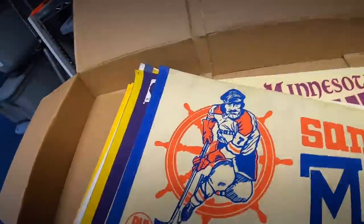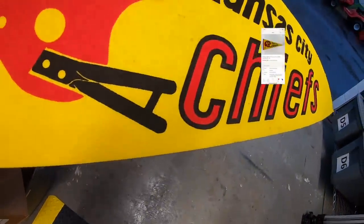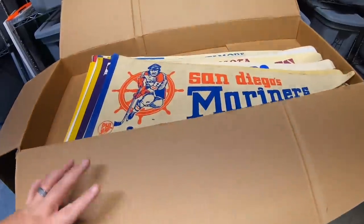Next one is a Kansas City Chiefs pennant, sold for $14.99 plus shipping. It's going to a viewer named Curtis. Curtis, thanks for the support, hope you like the pennant.